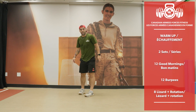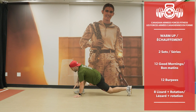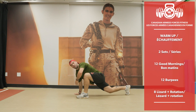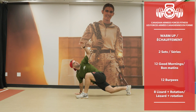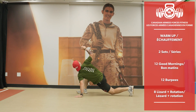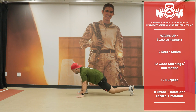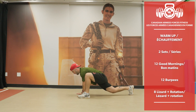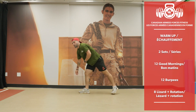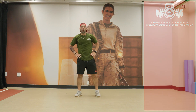Very good — and now the alternating lizards with rotation, one leg forward, rotate. 8 reps. That's it, we're done! Bravo everyone — we're warmed up and ready for the workout.